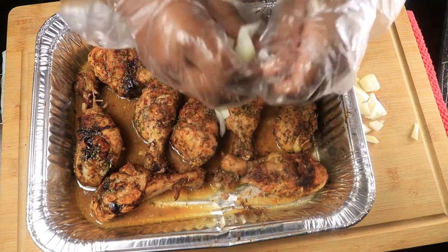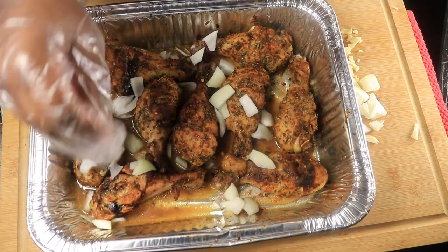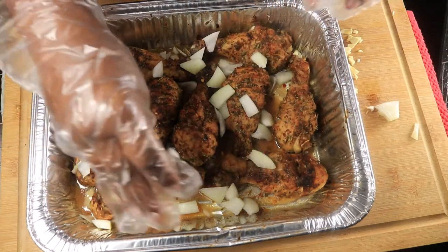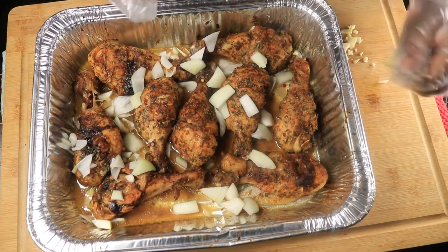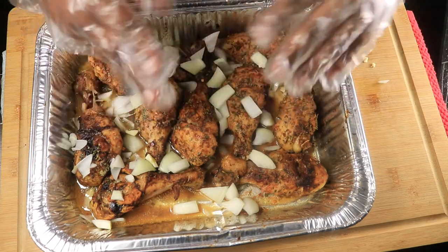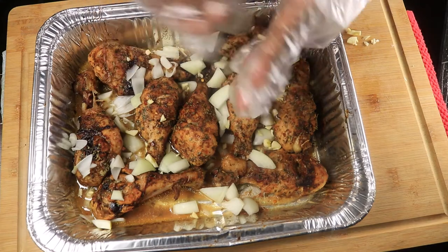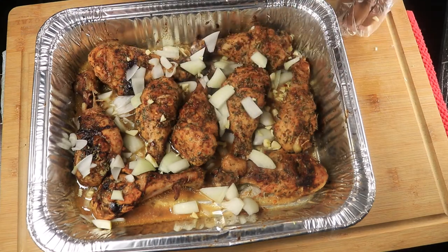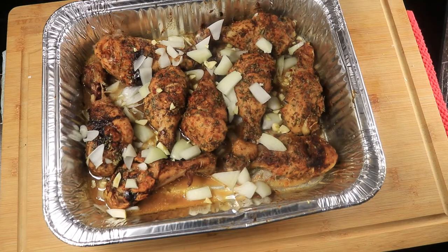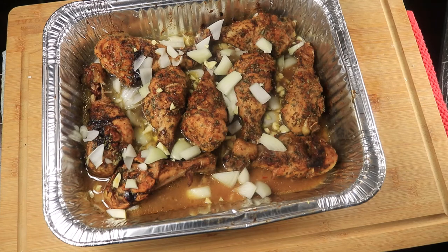I've taken my drumsticks out of the oven — they have been cooking for about 30 minutes. I went ahead and chopped up some onions and minced garlic, and now I'm just going to put these ingredients with my drumsticks. I've added in all my extra ingredients, and now I'm going to pour in a little bit of water. You can see that the chicken has already made its own broth, but I wanted to add in some more water so I can have some extra broth with my chicken.